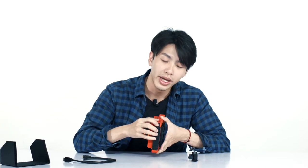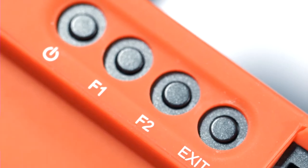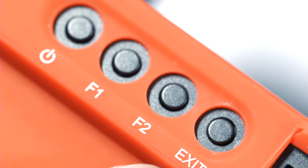It has a main spin wheel dial to navigate around the main menu, and it also comes with two shortcut buttons — the F1 and F2.